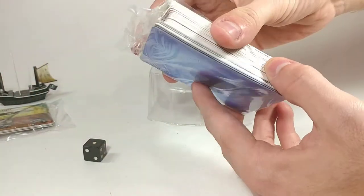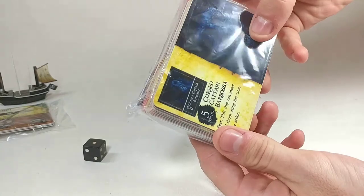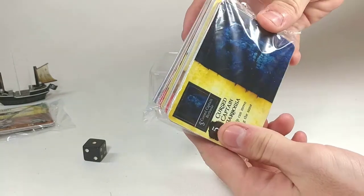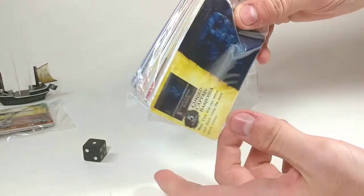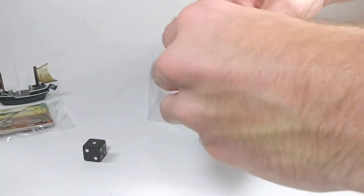We also have a sealed pack here that looks like it has some more cards. We've got Cursed Captain Barbossa there. I'm a little bit worried that it might be exactly the same as the one I got when I was younger, in which case I'd have all these cards and ships already. But we shall see.